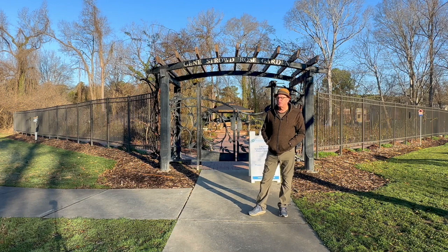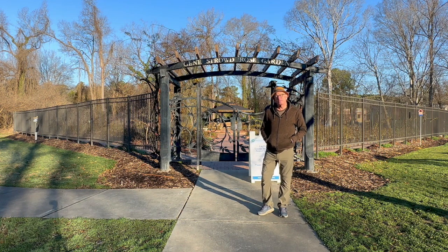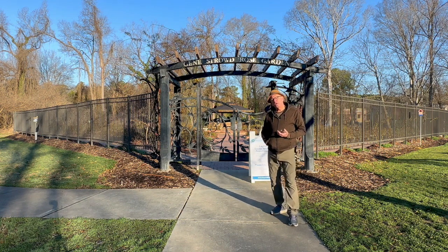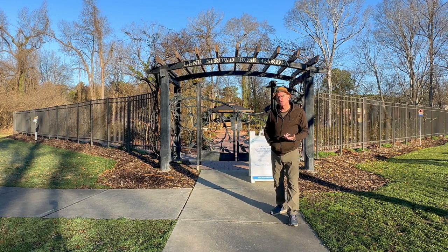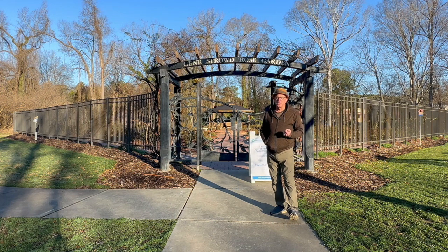Step one in any kind of project like this is soil samples. I don't know what kind of products to recommend for this garden if I don't know what's going on in the soil. I need a roadmap. It's kind of like going to a doctor and wanting medication before you actually do a diagnosis. That's what it's like when you start throwing fertilizers or limes into the soil. We need to do the diagnosis first, and that starts with soil samples — that's the very first thing we started to do here at the Stroud Rose Garden Project.